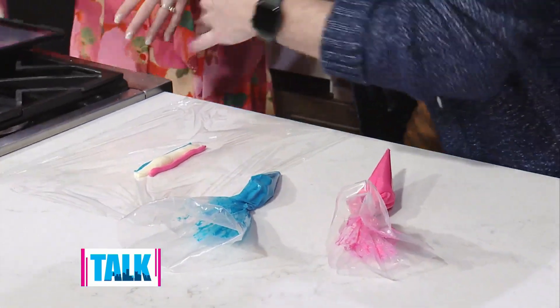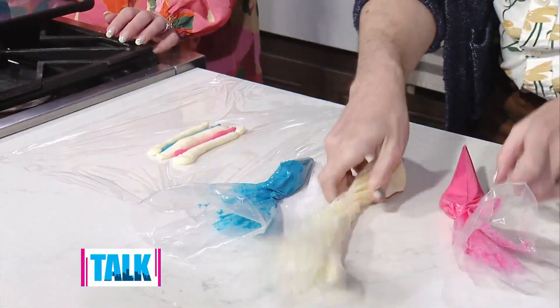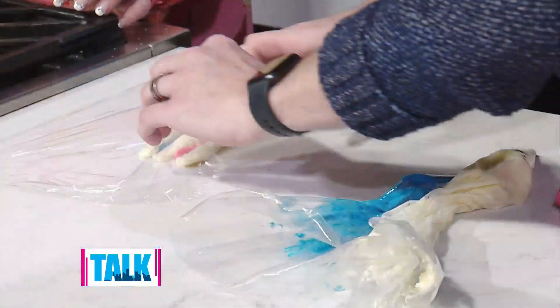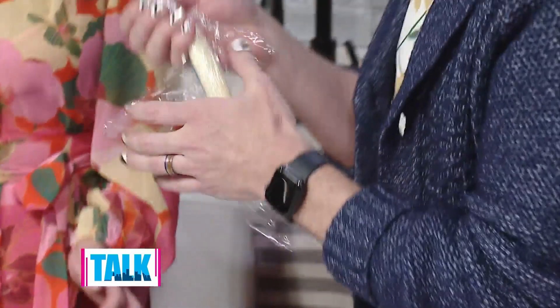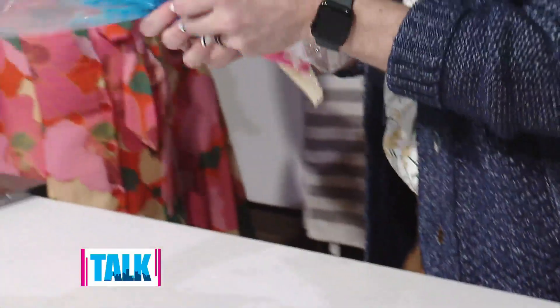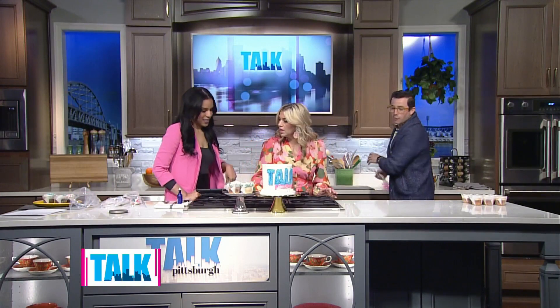Normally we'd fill this up a little bit more, but we know we don't have a lot of time on TV. So what you'll do is take your saran wrap, roll that up, and it gives you a nice spiral and that's how you can get different colored icing to come out in that swirl. Then we're going to decorate three cupcakes each — go ahead and grab a piping bag.